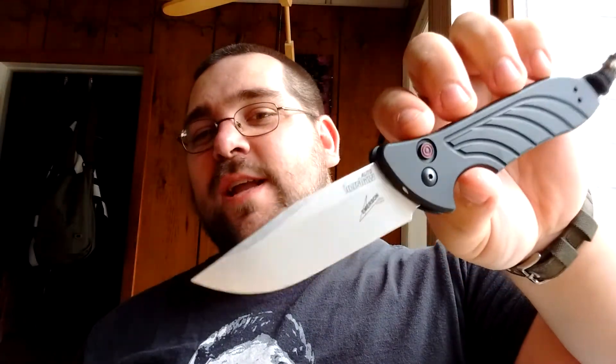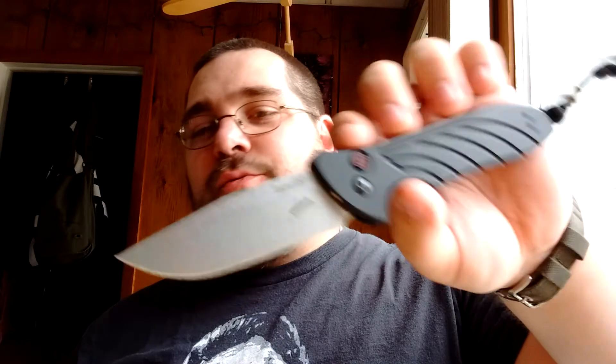Hey guys and gals, how are you all doing out there today? If you've watched my channel, you probably know that I love this knife. This is my favorite knife in my entire collection. I've talked it to death, but it is a great knife for the money. The Launch Series are really great.